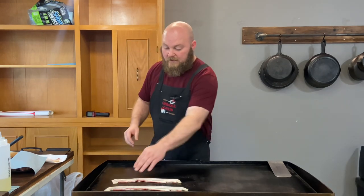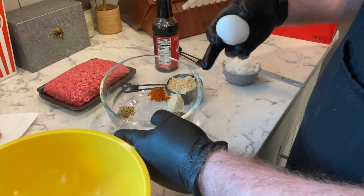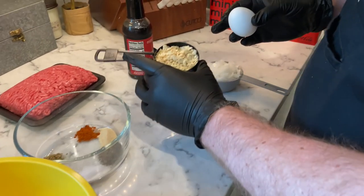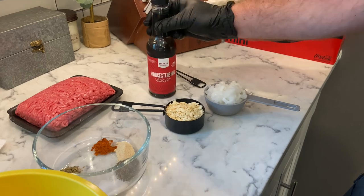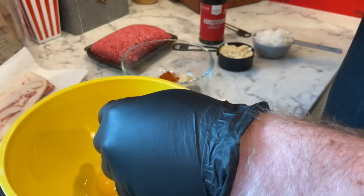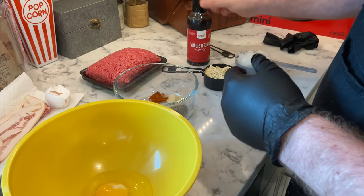Here's what we got — all the ingredients right here. We got an egg, seasoning: that's oregano, cayenne pepper, garlic powder, pepper, and salt. Then we got half a cup of crackers, half a cup of diced up onion, the meat, and Worcestershire sauce. Let's do the sauce next — I don't want to get egg all over the stuff.